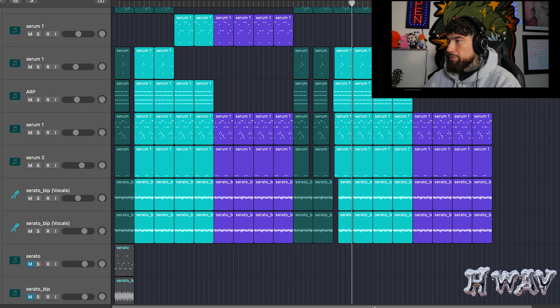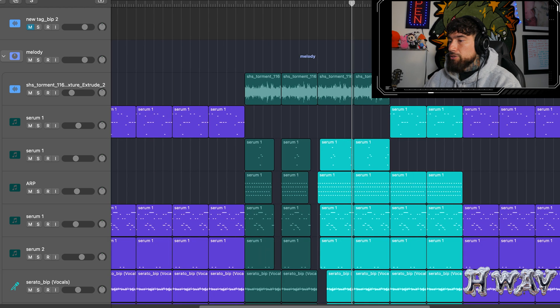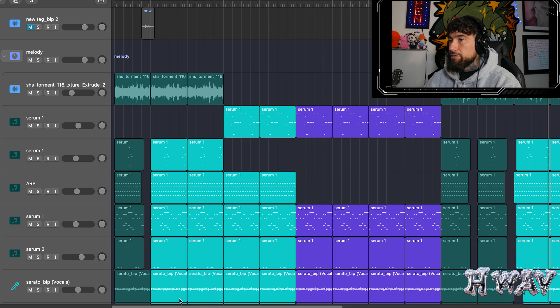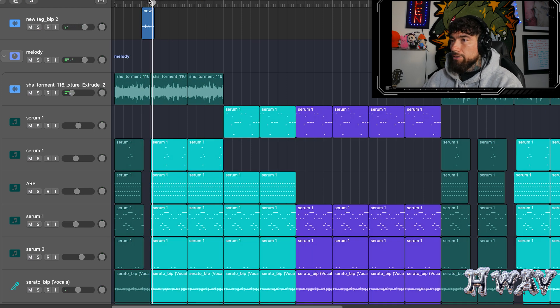That's pretty much going to be it. Let me play this now from the beginning. Hope you guys enjoyed it. Let me know if you guys have any other suggestions. The only thing I really added was just my tag right here. Peace out. All the kits are in the description down below.